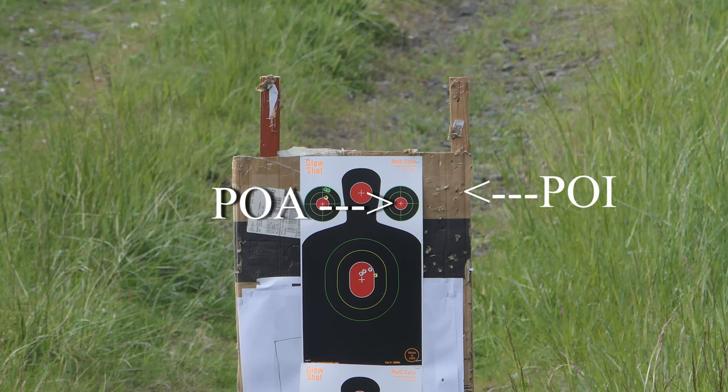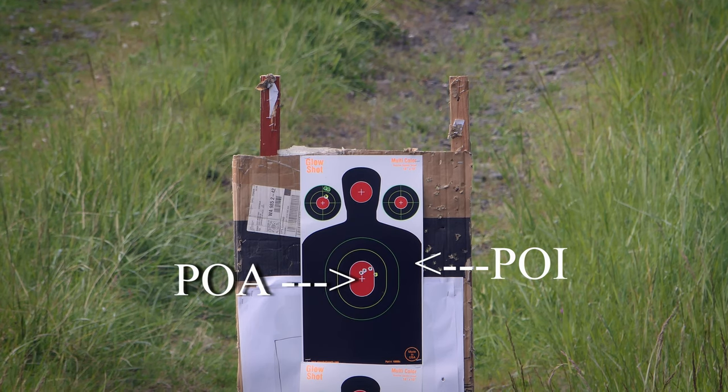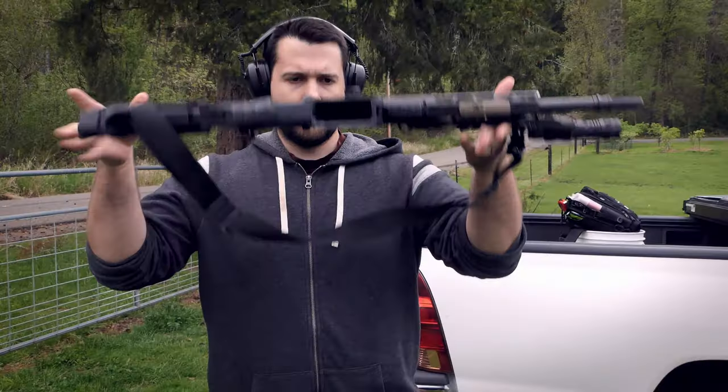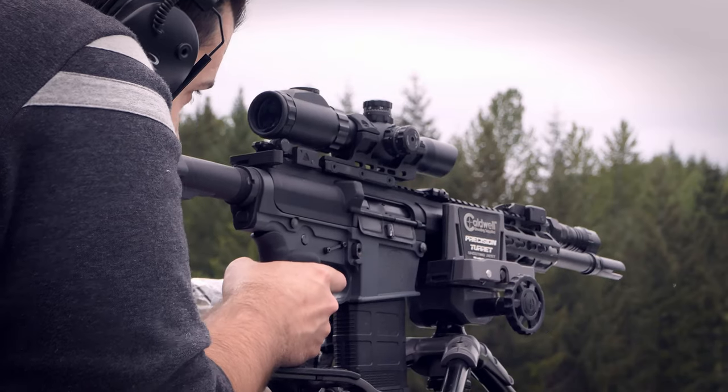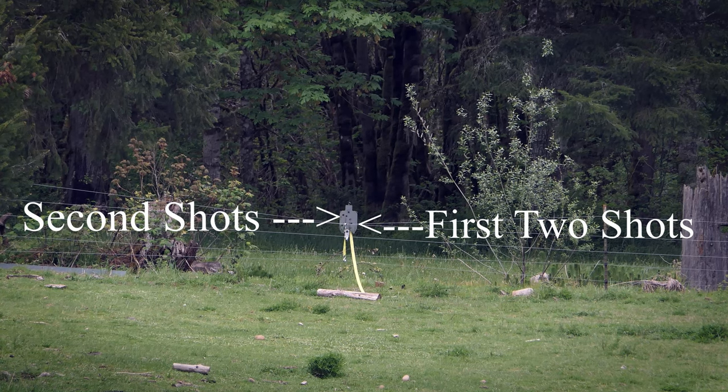That's about a 10 MOA shift off target — so if you're shooting at anything beyond 25 to 50 yards, you're going to be way off target. I did that same drop test on a different day on a 1-8 mounted on an AR-10, which is a much heavier gun, and I was still able to hit steel at 300 yards — an MOA shift of about 1 MOA after the drop test, versus about 10 MOA on the 1-4.5.